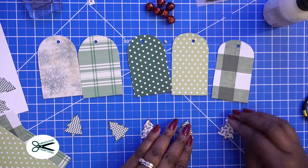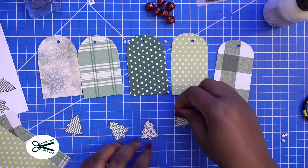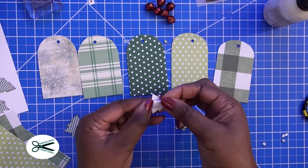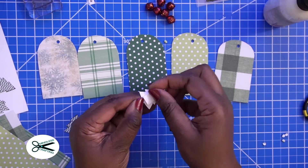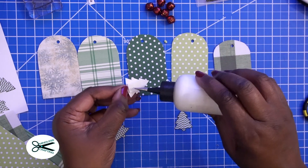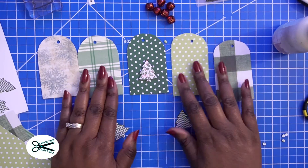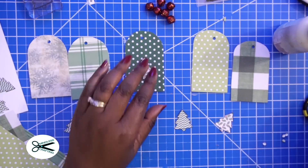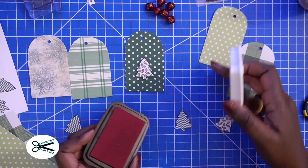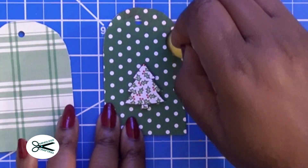Now we can start the process of gluing these on. I want to add some dimension to these so they really pop, so I'm just going to put some mounting tape on here. Now just before I start decorating the other ones, let me show you what you could do. If you want to add a little bit more color, you can distress the edges. So you can have a little assembly line and just kind of go through the process.